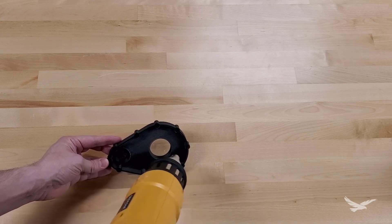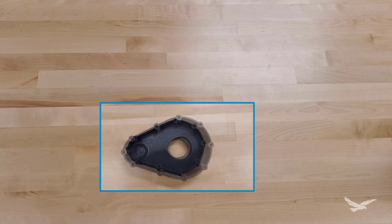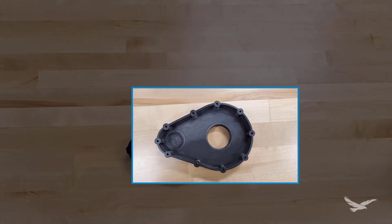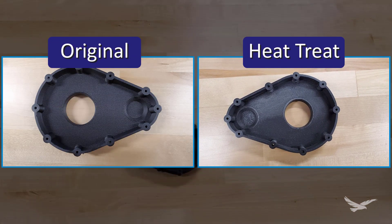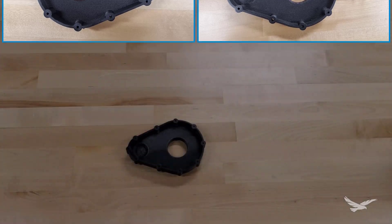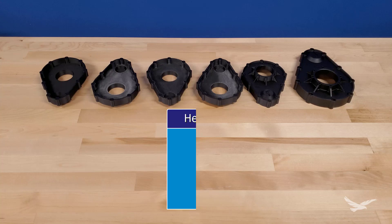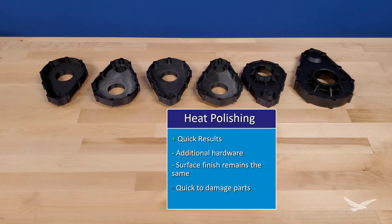In terms of smoothness, you should get a surface finish that is no better or worse than what you sanded it to. Half of this part was polished just for a visual comparison, and as you can see, it almost exactly matches a part that has not been touched in any way other than removing supports. Heat polishing can be a good combination, but it can be a bit difficult as it requires extra hardware and there is a possibility of deforming smaller features if you aren't careful.